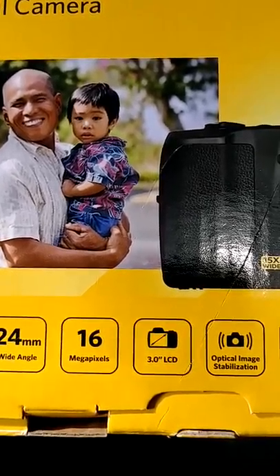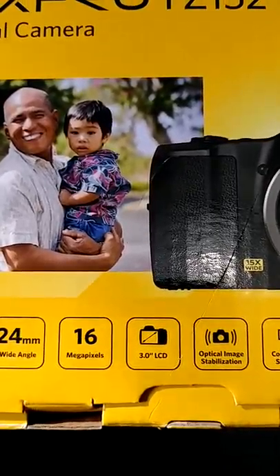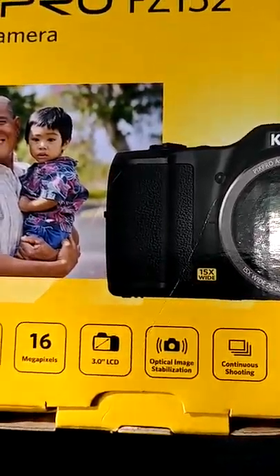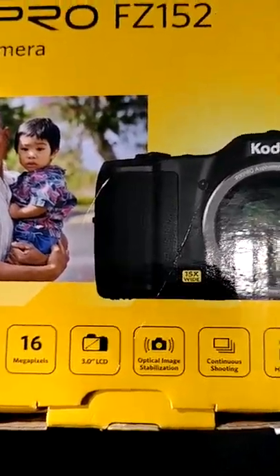It has optical image stabilization, so if you've got a shaky hand and you're trying to take a picture, the camera doesn't seem to capture too much of that shake — we'll check that out when we open the box. It also has continuous shooting for those of you that like to just shoot away and get all the pictures you want.